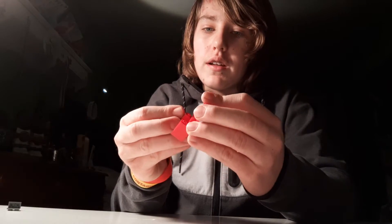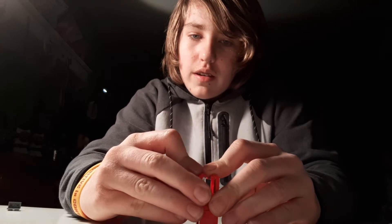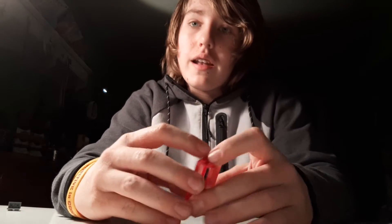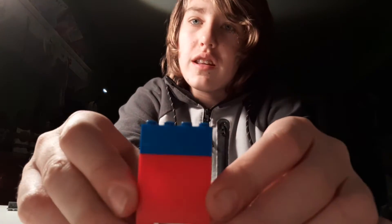Do the same with the other one but on the other side. Now grab the second one — press down firmly on the table while you do this, and put the second one on top. Now you have the body, as you can see here. Now put the glass face on top, just like that, so that it looks like that.